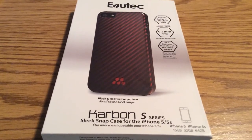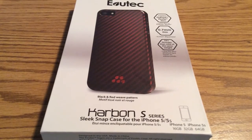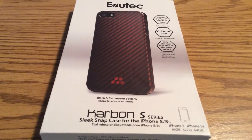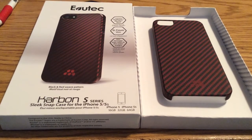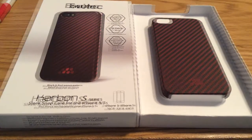This particular one that they sent me came in red and black, and it features a red Evitek logo at the bottom. The one thing I really like about the packaging is it's very minimalistic, so it's eco-friendly, and it's all made out of cardboard, so it's highly recyclable.